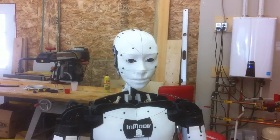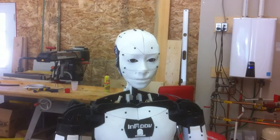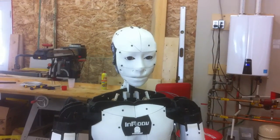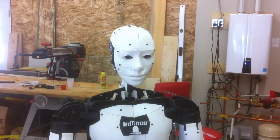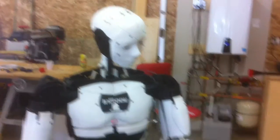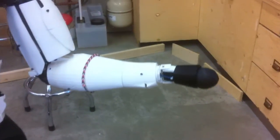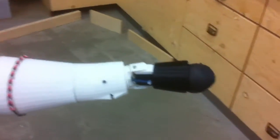So here's a quick look at how I made that gripper. Show me the gripper. So here's the new gripper.